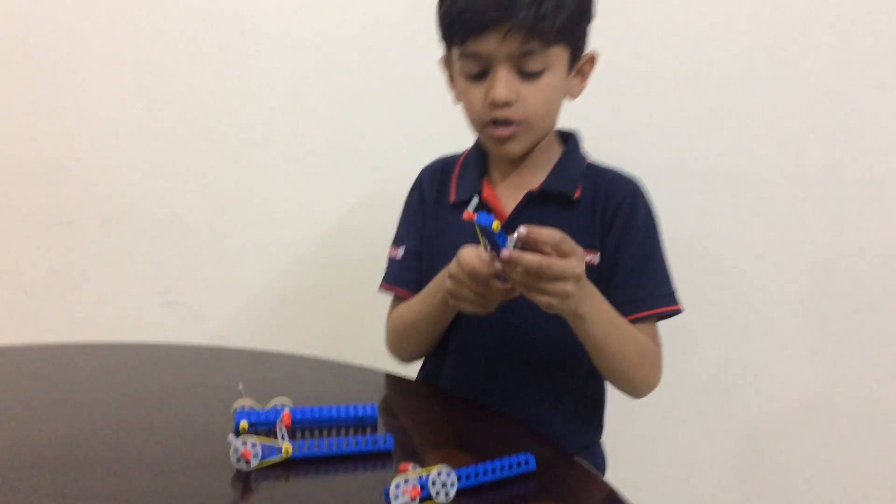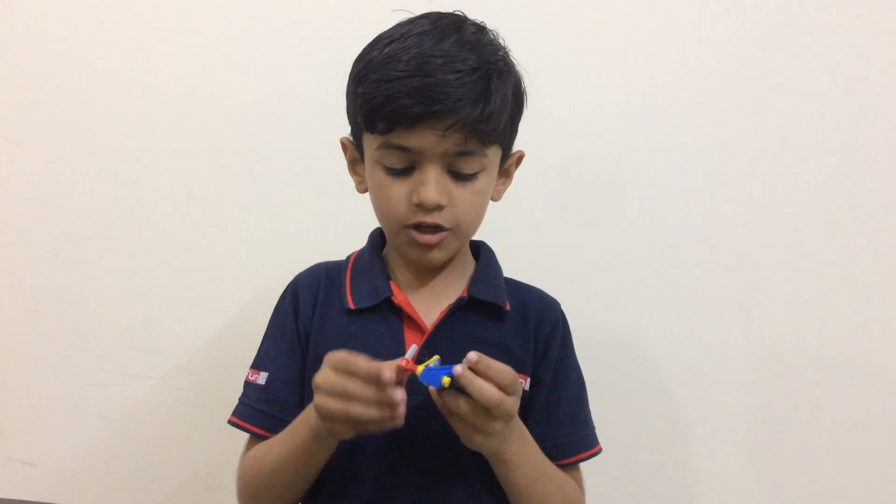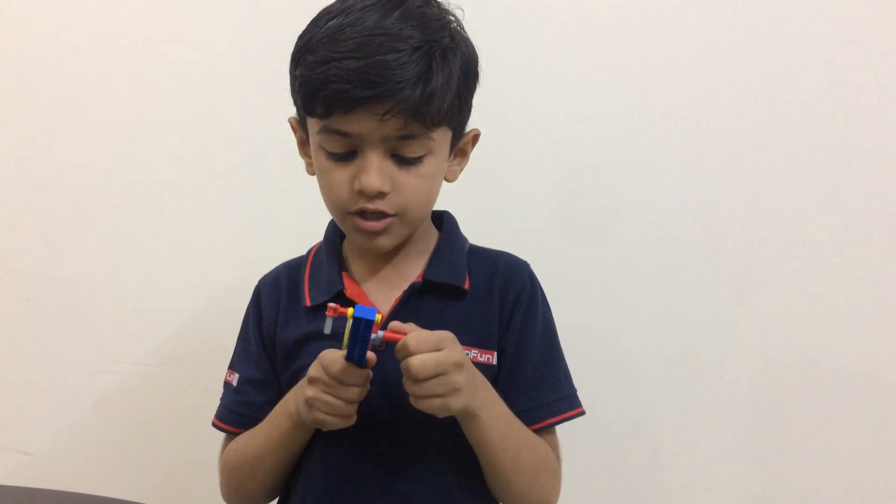In the 2nd model, the drive pulley is big and the driven pulley is small. So the speed is up and the direction is the same.